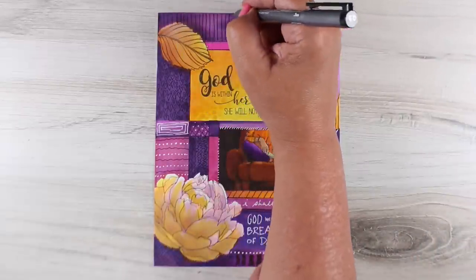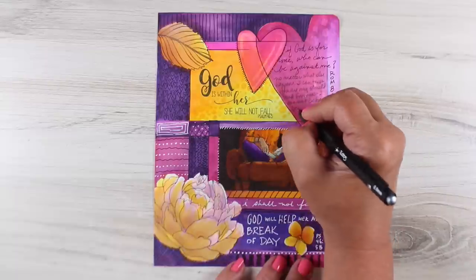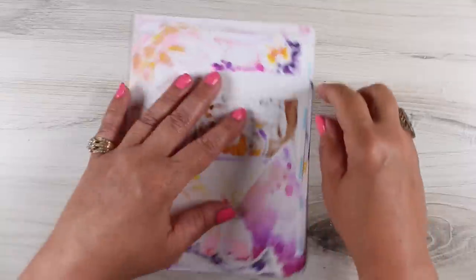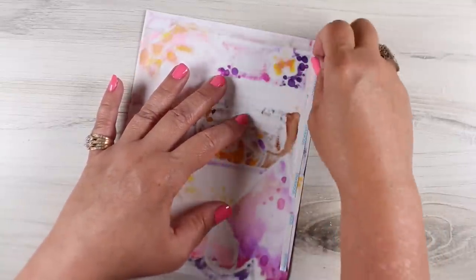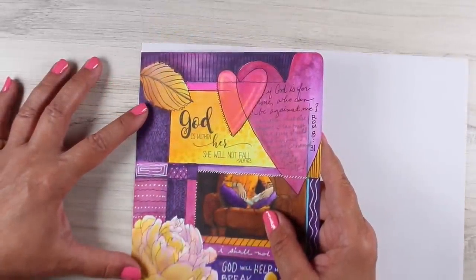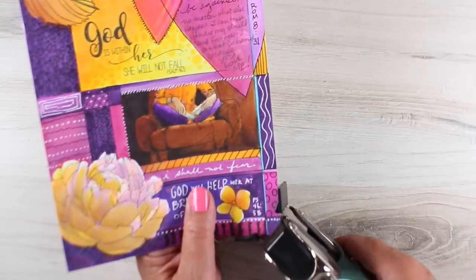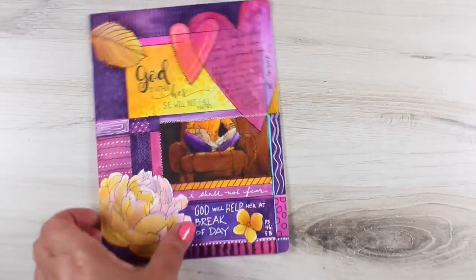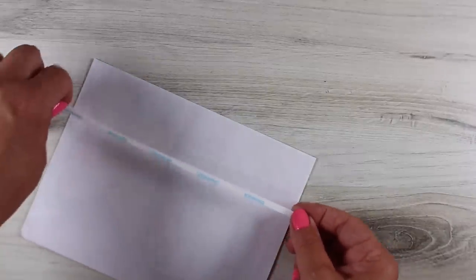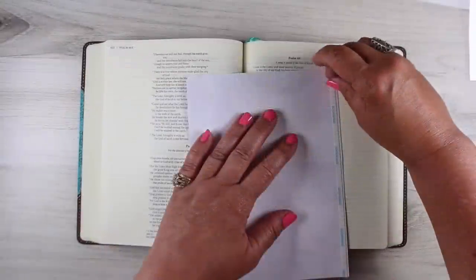If you aren't a Copic marker user and you want to do something with watercolor or distress inks, you can do it on any kind of sheet of paper and adhere it into your Bible. But you're going to end up with one of the problems I had, which is all of the color coming through the back. So I put some double stick tape down — the Be Creative tape — and glued this onto a sheet of blank computer paper, then trimmed it all the way around using my trimmer and did the little corners with my corner chomper. Now I've got a blank white side so I can do more writing and journaling on the back.